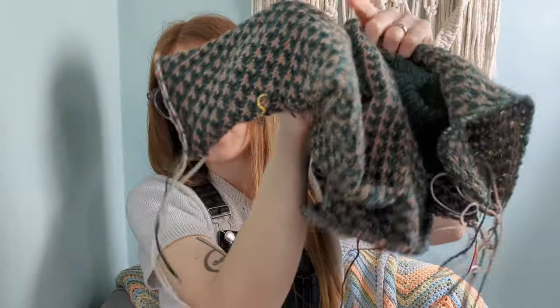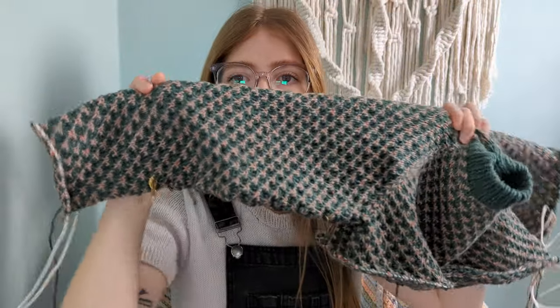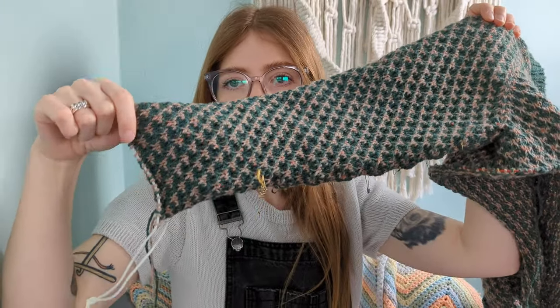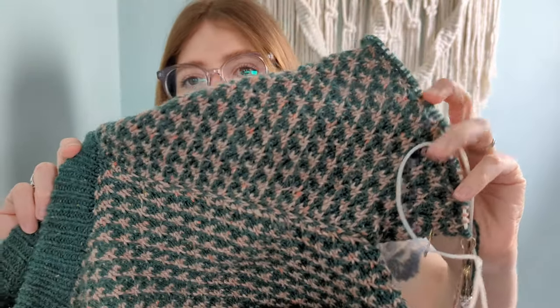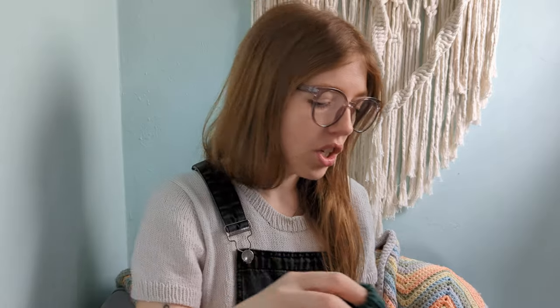I've finished sleeve one — I can show you the marker from where I was last time, and I've knit all the way to the end of the sleeve to the length specified in the pattern. I've then picked up for sleeve two, which is currently on some tubing. I've done one increase and I'm heading towards the second on sleeve two. Sleeve two is going much faster — it's like how when you go on holiday it's always slow getting there but really fast coming back.